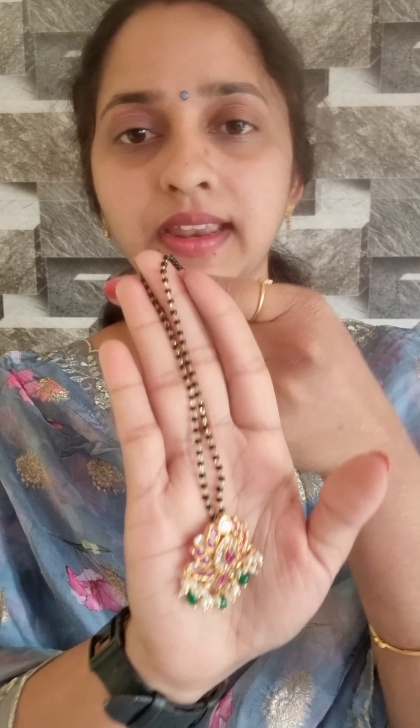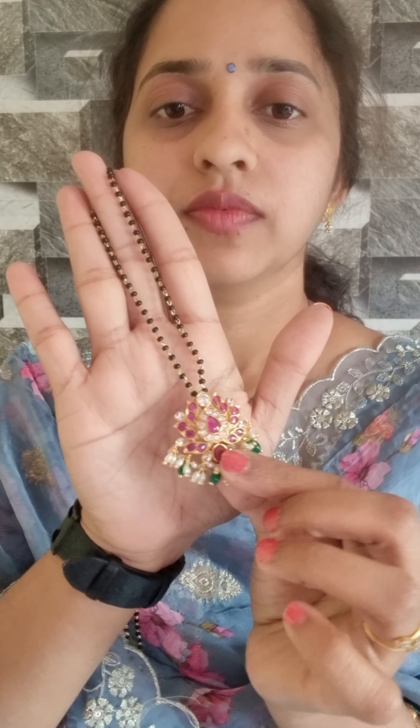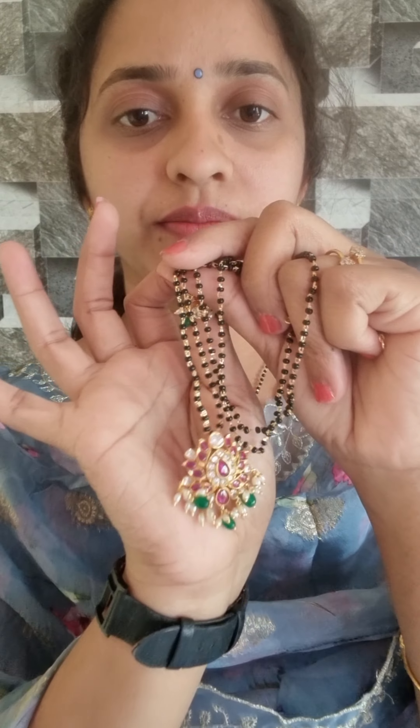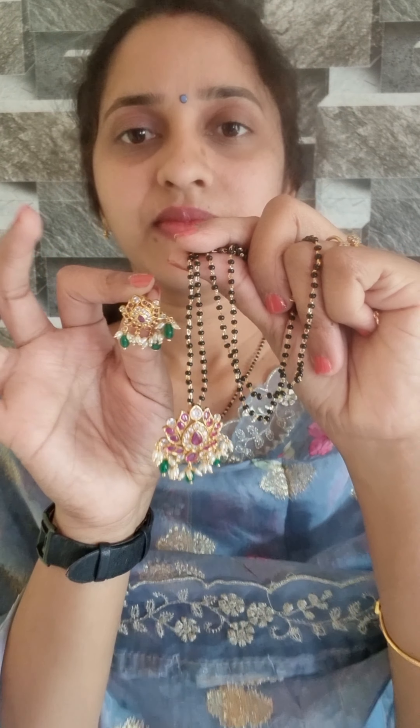Let's start the design. This is the black bits. Victorian Pendants are made. This black bits are long length. This is a chest. These are the matching earrings. This is the same as earrings. The price is ₹1,500.